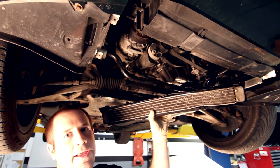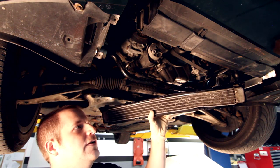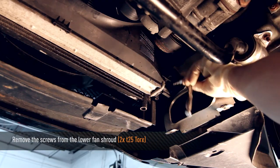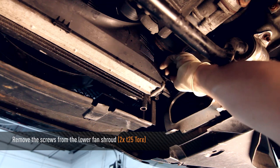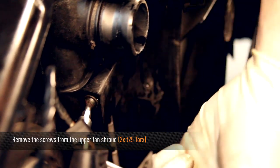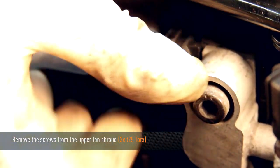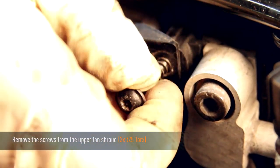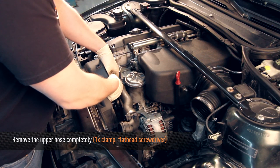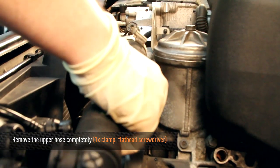Now if you're just removing or replacing the radiator, you need to remove the stock oil cooler in order to drain the coolant. Using a T25 Torx, remove the two fan shroud retaining screws. Then using a small or stubby flathead screwdriver, you can remove the upper coolant hose completely. This will give you more room to remove the stock fan.